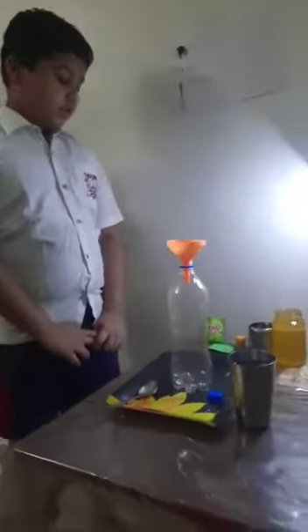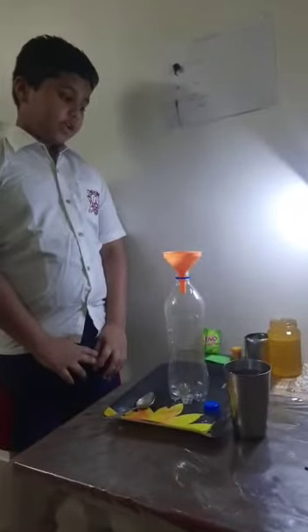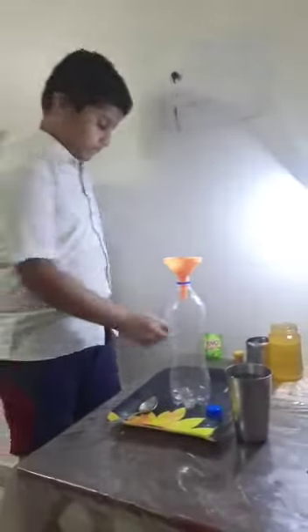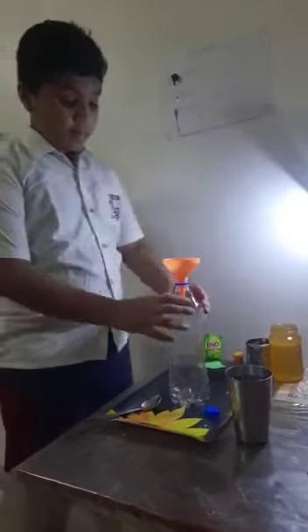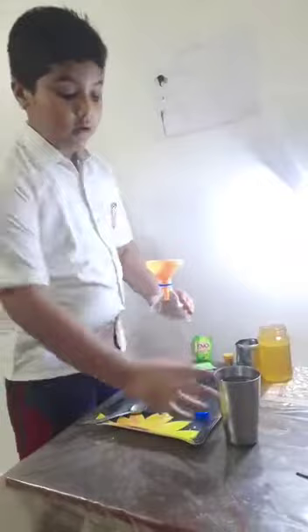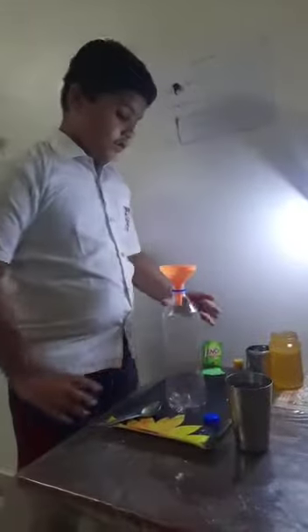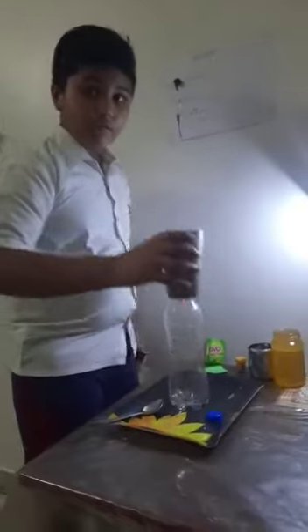For this experiment we need oil, eno, a bottle, and water. So first we will pour water.